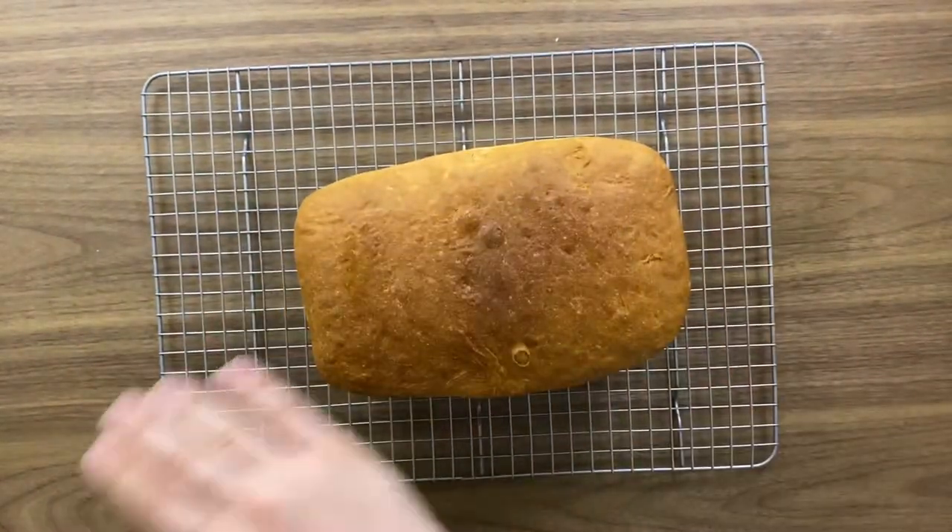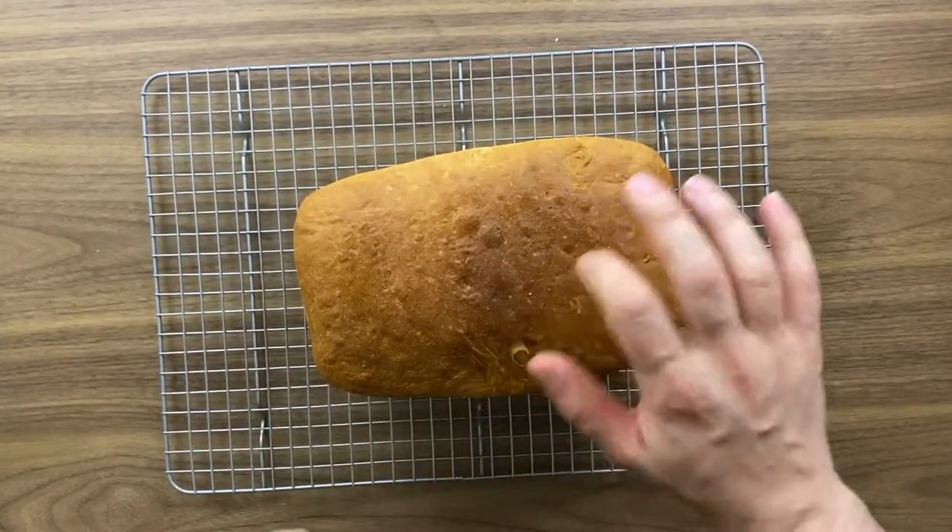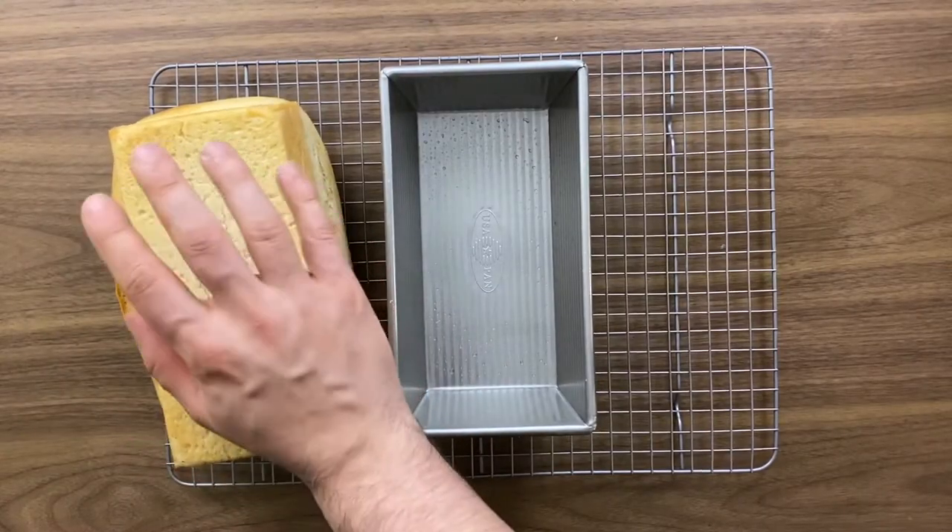Wow, look at this — it smells incredible, really really good, like a classic white sandwich bread. Sounds great too! I'm really impressed that we can make this in an air fryer oven. There are a couple of tricks needed since the heat comes from the top, so you need to flip it over. You can see at the bottom it didn't fully rise, but overall it looks amazing. Let's give it a try!